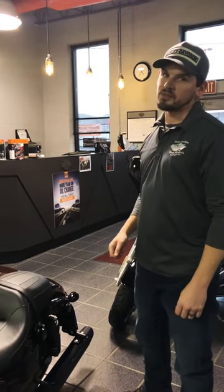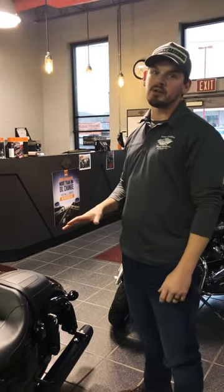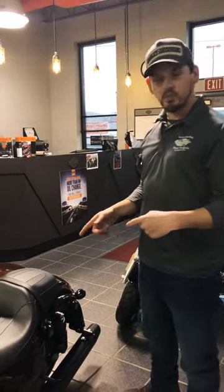On 2016 and later Harleys, your battery tender is hardwired into the electrical system, so you don't have to worry about buying one separate. You just need to plug into the wall. So if you want to come down here, I'll show you where the battery tender is.